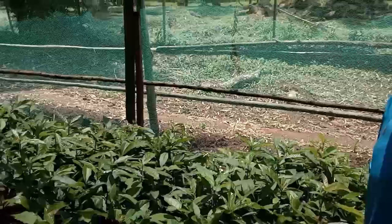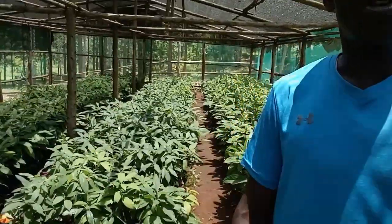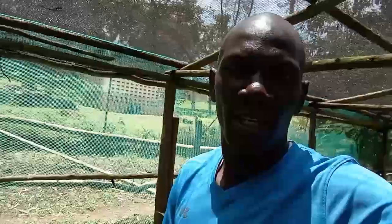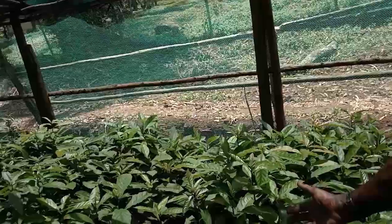Today particularly we are handling avocado tree seedlings. I'm switching my camera to the other view so I'm able to show you what exactly we have here. These here are avocados, and as you can see they are just so many. This is the whole lot of avocados that we have in this shade net — we are talking about 30,000 avocado seedlings. All that you can see here are called rootstock, which means that these avocados have not been improved as yet.